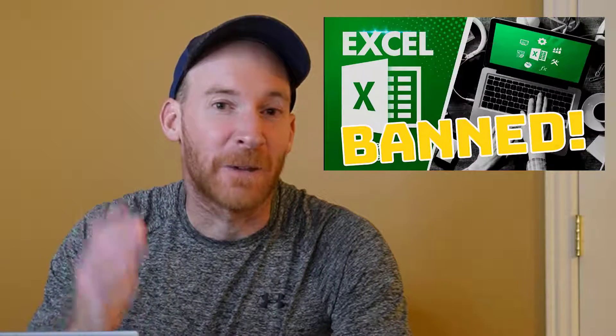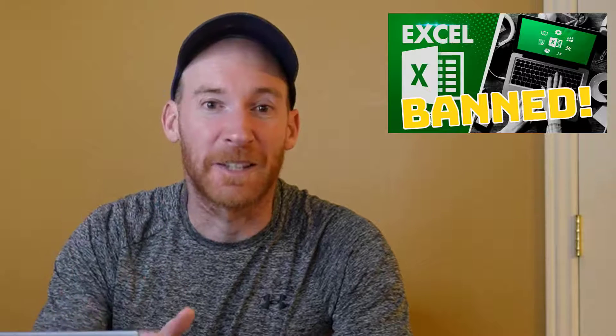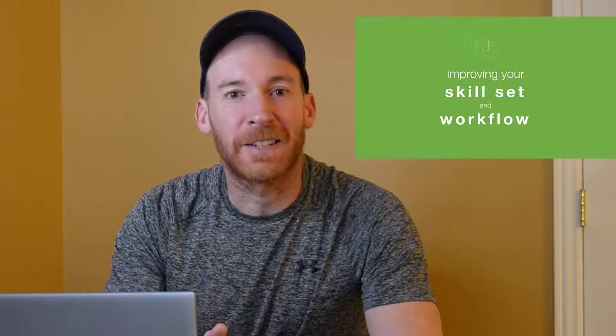Someone tried to ban you from seeing this Excel practice exam. I had to fight very hard just to be able to bring this back, but it'll all be worth it if it helps you improve your skill set in Excel and maybe pass that next Excel exam.